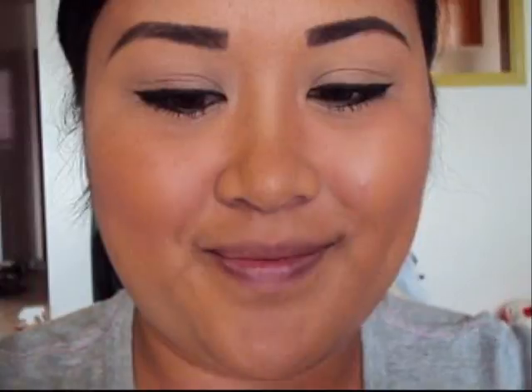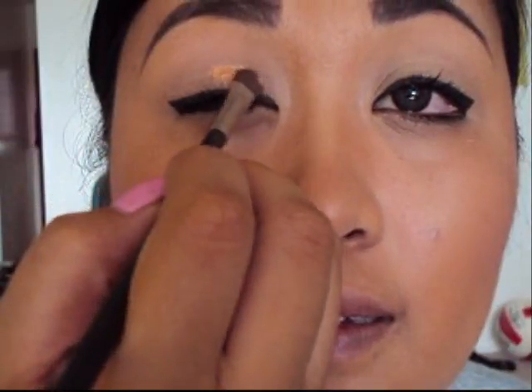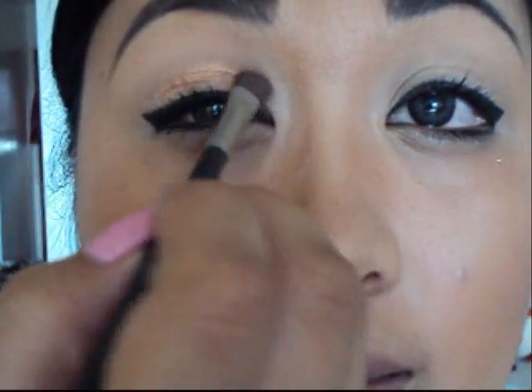Next, we're going to take Makeup Forever Professional Star Powder in the bronze color. With an eyeshadow brush, apply that on both of your eyelids. Apply it a little past the crease line — that's okay because we're going to blend the colors together. Note: you can use any bronze color you want; you don't have to use this specific one. Use whatever you have in your makeup box.